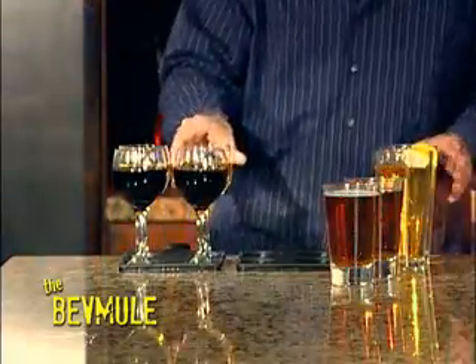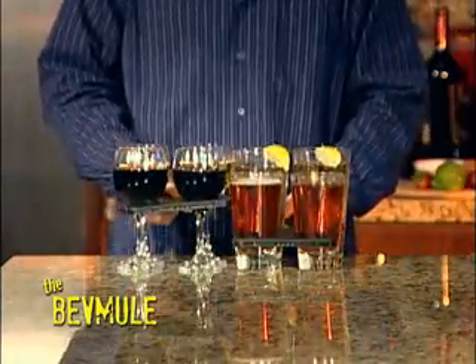Just place your drinks in the BevMule holes, then pick up and carry. In one easy step you can deliver drinks perfectly every time.